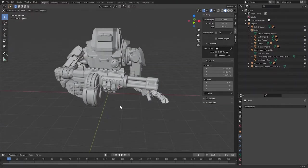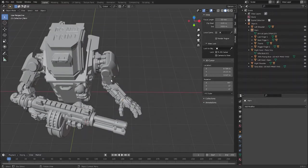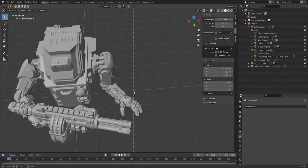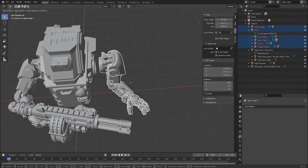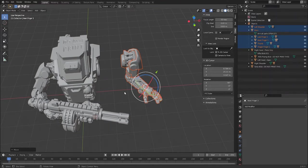When you want to export an arm you have posed, you can select all components using the Shift key and clicking on them, but for fingers the better way is to use the B key to draw a box around everything you want to select. You can then use G to grab it just to check, and then export it in exactly the same way as a gun or torso. You will need to add separate supports afterward.